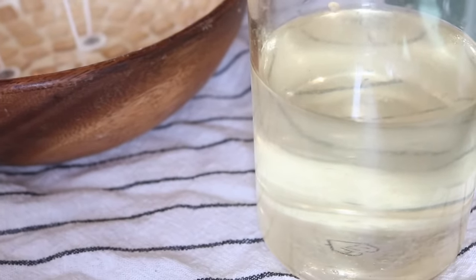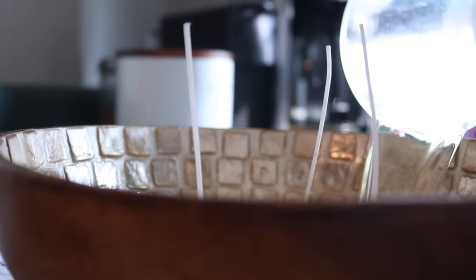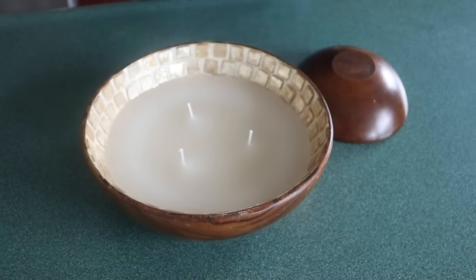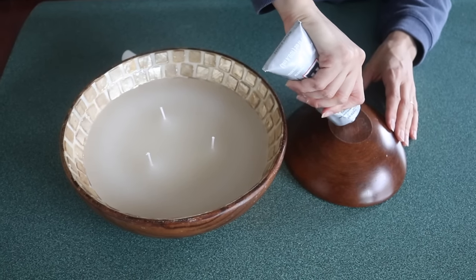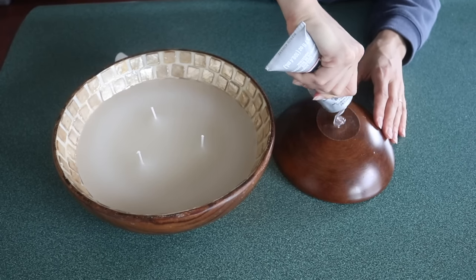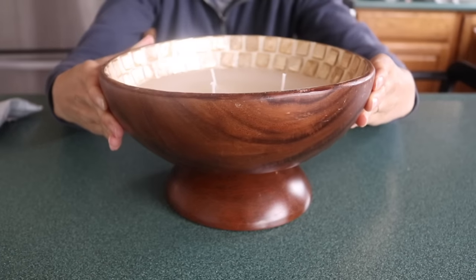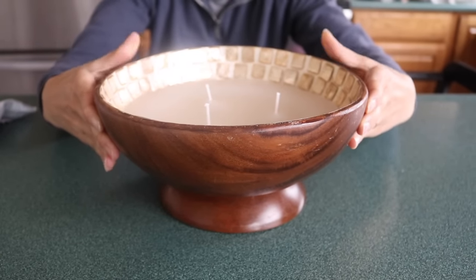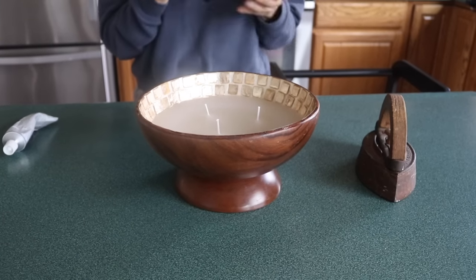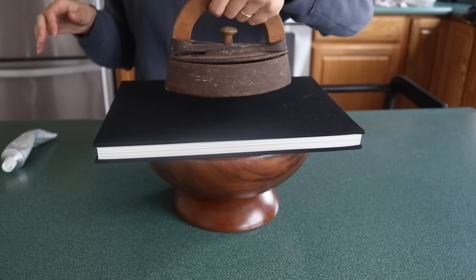With our wicks in place and the candle wax melted down, I pour the wax into the wooden bowl. After trimming the wicks and letting the wax solidify, I take some E6000 and apply a generous amount to the bottom of the smaller bowl, then place the bigger bowl directly on top. I do a once-around to make sure it looks good from all angles, then place a heavy book on top to aid the E6000 in curing so it becomes one solid piece.